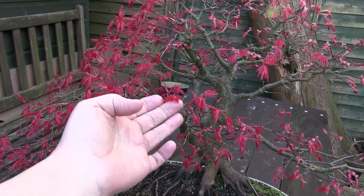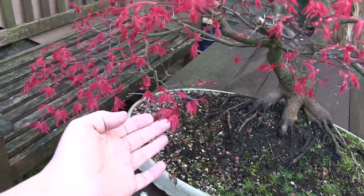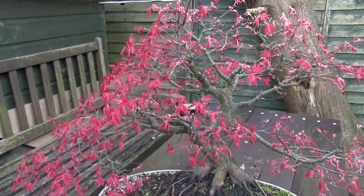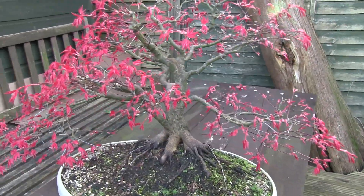These extensions have pushed on, in some cases quite a bit. The second pair of leaves is coming. I've missed my chance, which is a shame. But nonetheless, I'll take the extensions off.